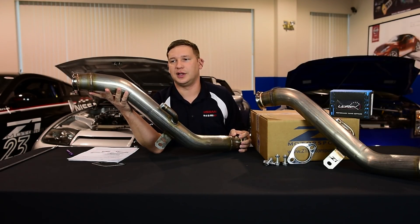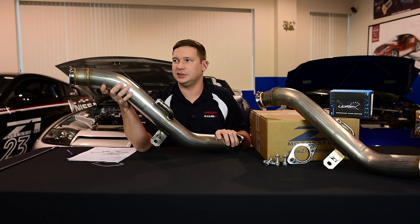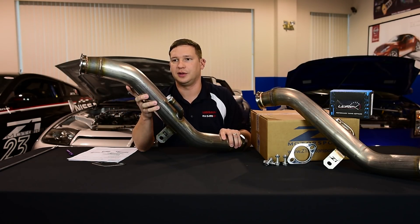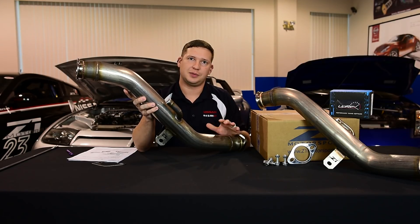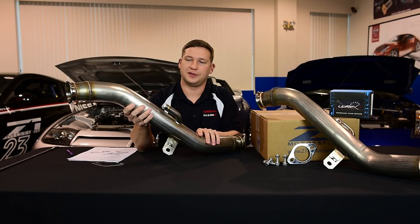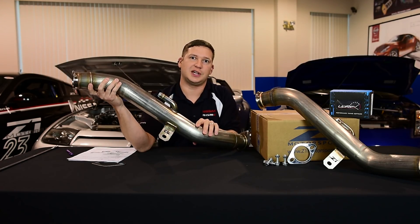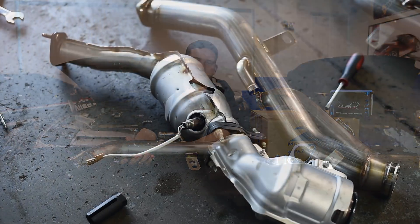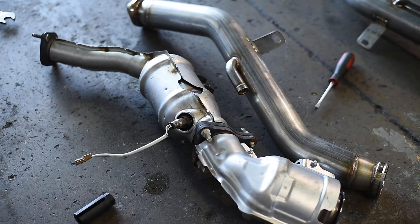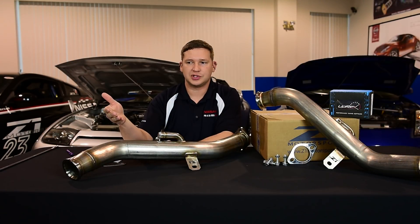We had to go from scratch on the design. It utilizes a full stainless steel mandrel bent design with a stepped expansion throat that really frees up and reduces turbulence on the exhaust flow. It also gets rid of the factory cats — there are four of them on the car: two stacked behind each turbo, which are by far the biggest choke points on the car.